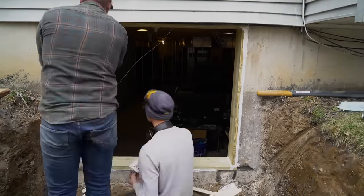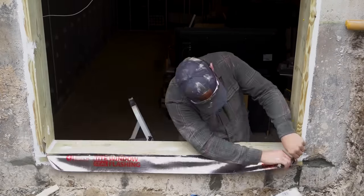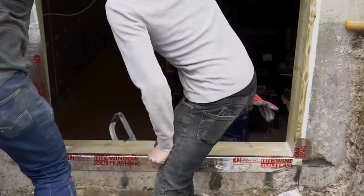Next we add some exterior grade silicone caulk to the joint between the frame and the concrete, then add flashing over top of it to really seal up this window and prevent water from getting in.